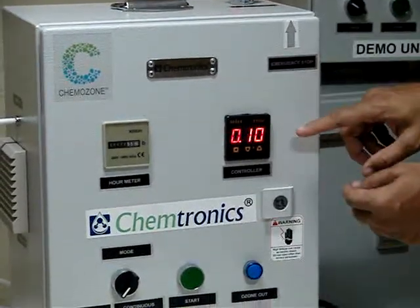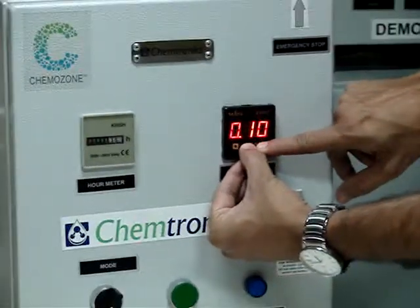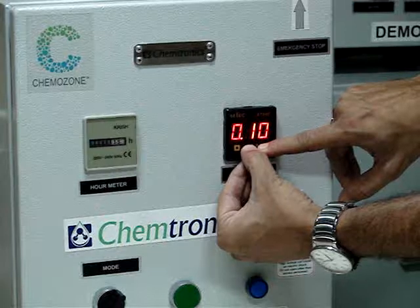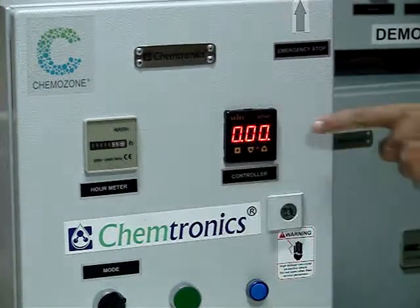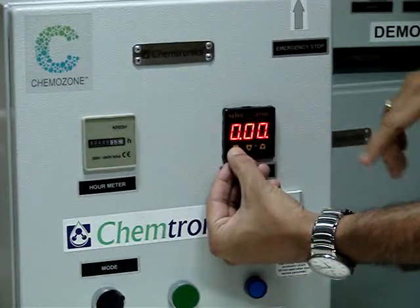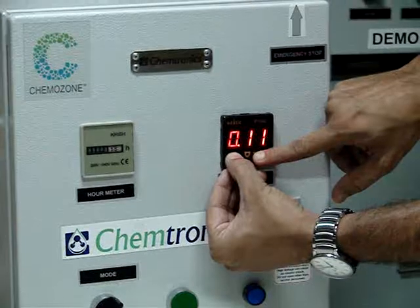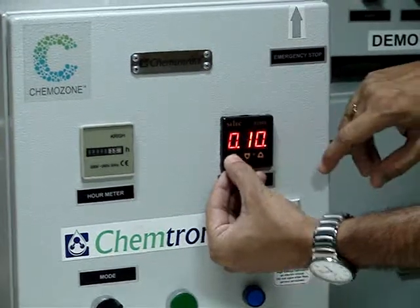Now I will have to set the off time. By pressing the arrow key up and down for 3 seconds it enters into the off time mode. Now it has entered into the off time mode. Same way I will press the square key with the up and down button and I will set the off time. Now with this the off time is set.